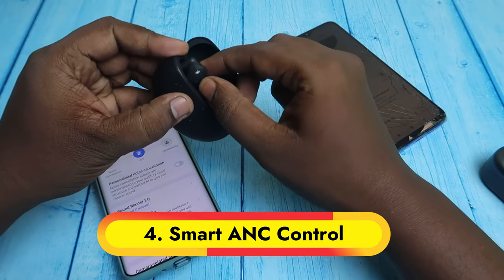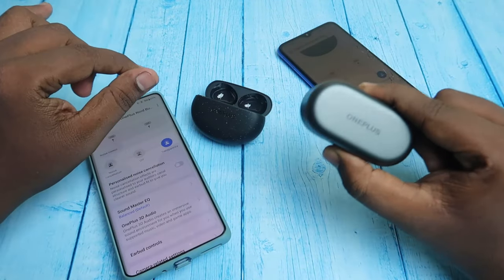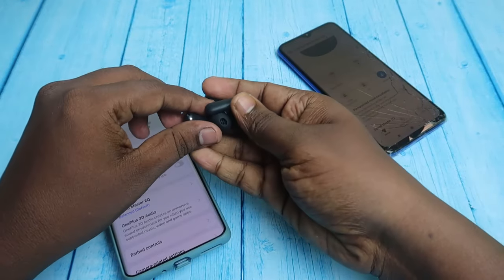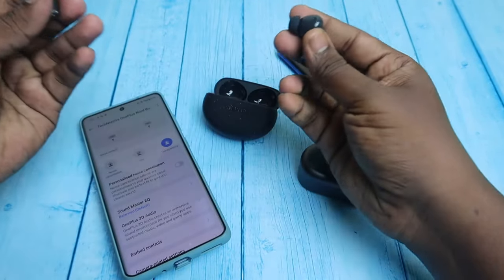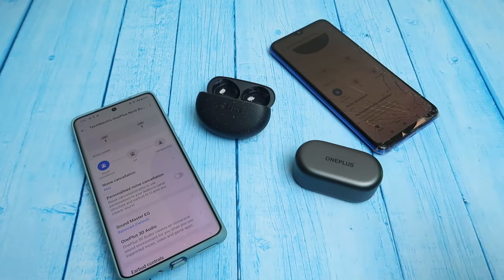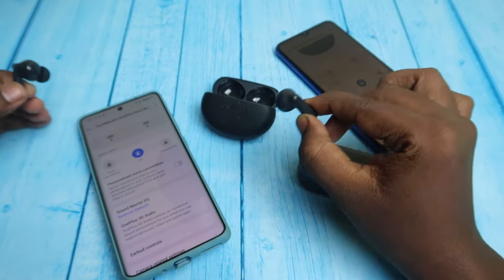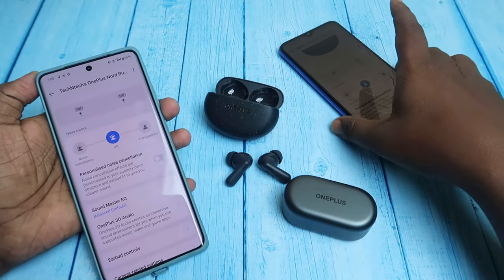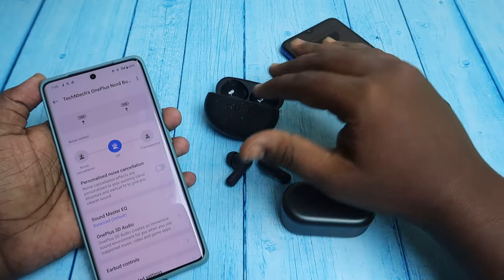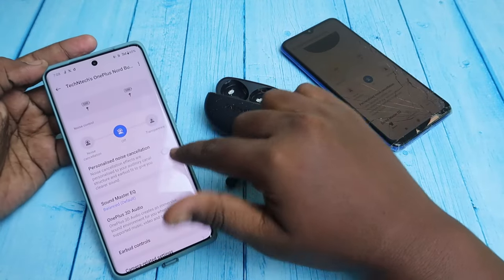The OnePlus Nord Buds 3 Pro has Smart ANC. Compared to the previous OnePlus Nord Buds 2, which supported up to 25 decibels of noise cancellation, this time it supports 49 decibels. It also features Smart ANC — when you wear the earbuds the ANC turns on automatically, and when you take them off the noise cancellation turns off automatically. The noise cancellation is very effective and you can clearly feel the reduction in surrounding noise.